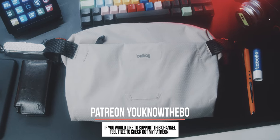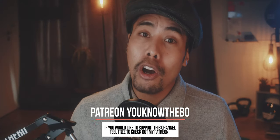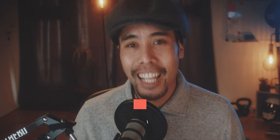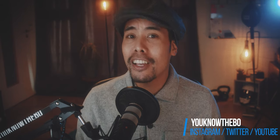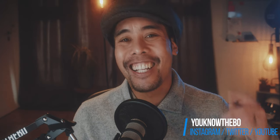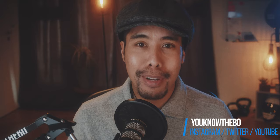So my question to you is, what do you think about the Light Sling? Let me know in the comment section below. And like always, if you have any more questions, also comment below. If you enjoyed this video, click the like button, and please feel free to subscribe to my channel and click that little bell icon so you won't miss the next videos. Also check out my Instagram at youknowthebow. Stay safe and healthy everyone, and I'll see you in the next video. Thank you very much.